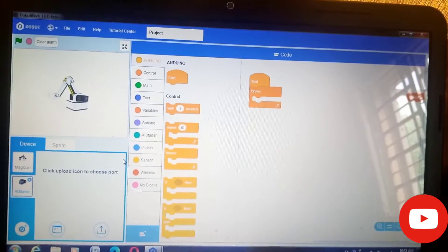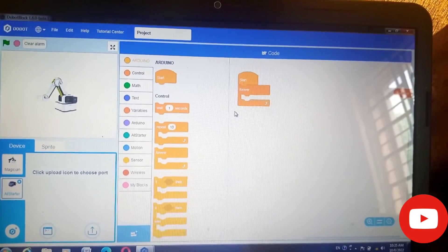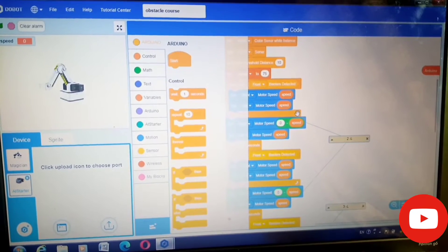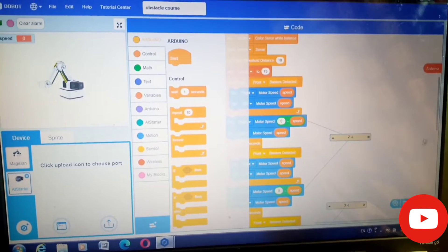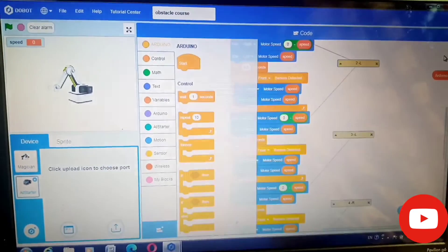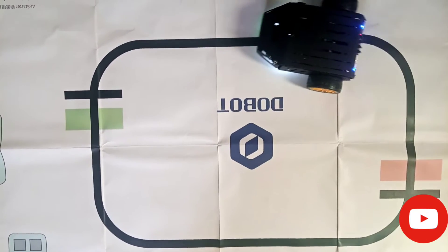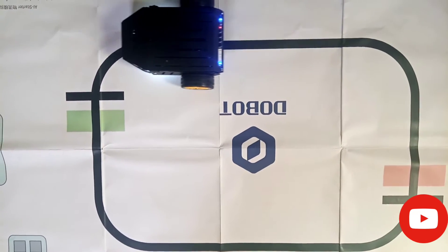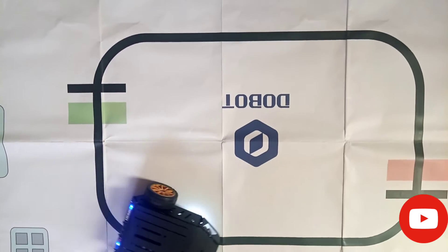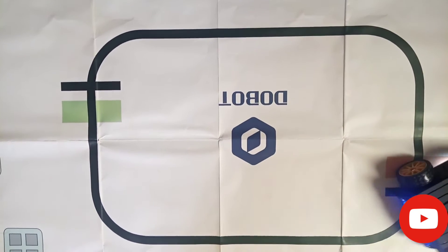After we click it, as you can see, the program changes to that of the AI starter. Right now I just finished writing a program for the robot to perform a certain task. Let's see the outcome. So this is the outcome of the program I wrote — it's meant for the robot to sense that black color, and it senses it through the color sensor, as you can see.